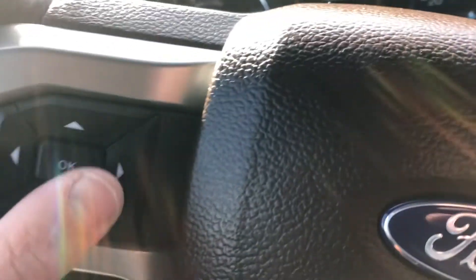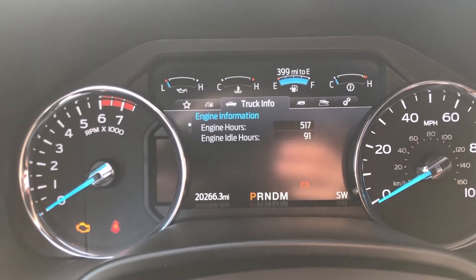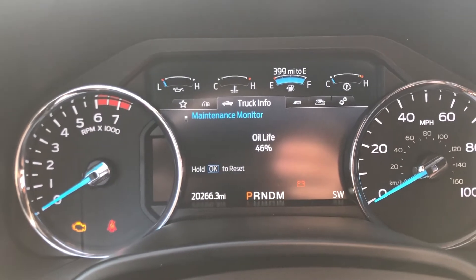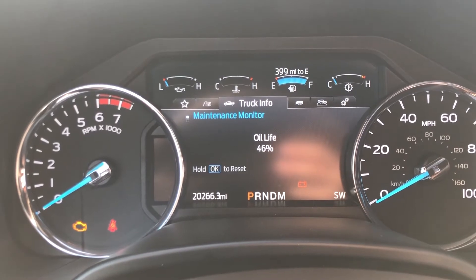From there, we're going to be using this keypad right here. Go to engine information, scroll down until you get to oil life, click OK. Now hold down the OK button. It's going to reset to 100%.